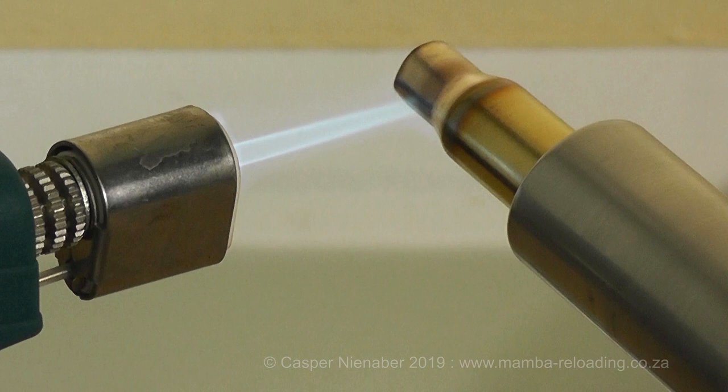Heating cases can reverse work hardening completely and make brass flexible and able to reform. This process of heating softens the brass and is called annealing. During annealing, the accumulated stress in the microstructure of the brass is cancelled and the brass brought back to its natural condition.